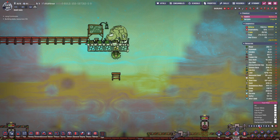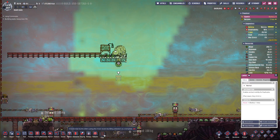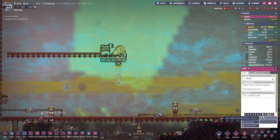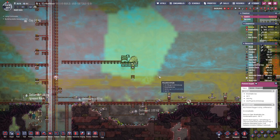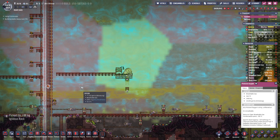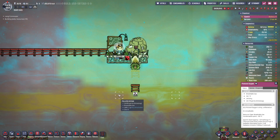I kinda biffed that one, didn't I? That's fine — we'll just dig that out. We'll put a ladder there so we can remove this ladder, cause smart. I should've left it until I was done doing what I was doing — I just wasn't really paying attention. It's fine. Twisted Soul's gonna save us from ourselves.